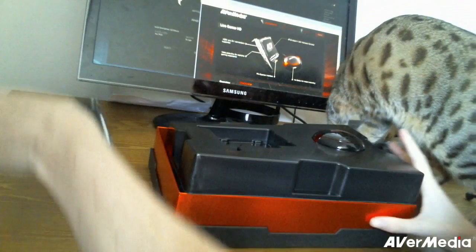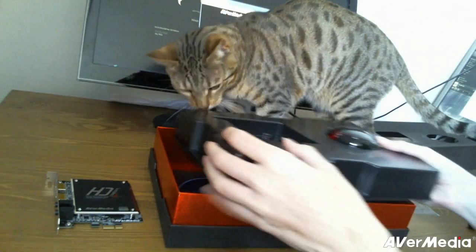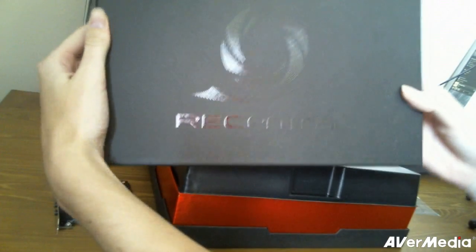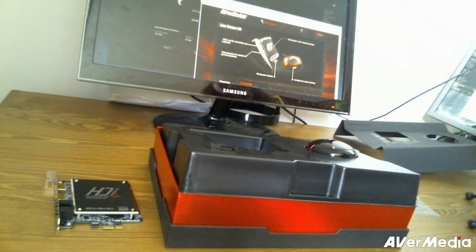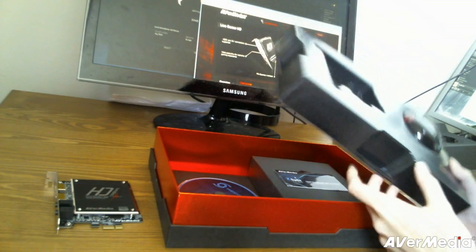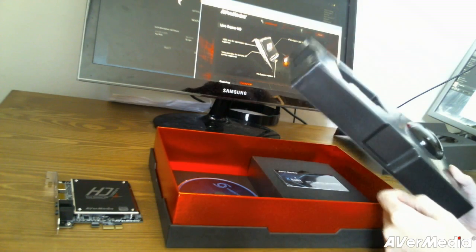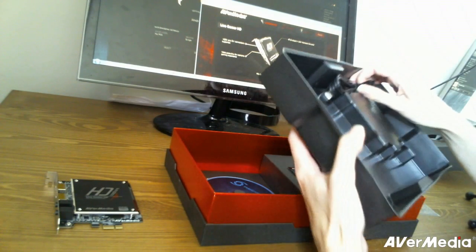A lot less CPU usage for me because of the card. Another issue I have while streaming, also due to my CPU being so worked up, is that I'm streaming at 720p because my CPU can't handle 1080p. And with this card, it will enable me to stream in 1080p really easily and without any issue whatsoever.